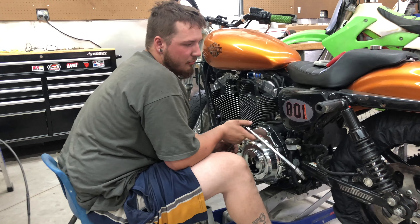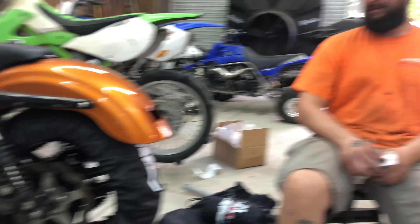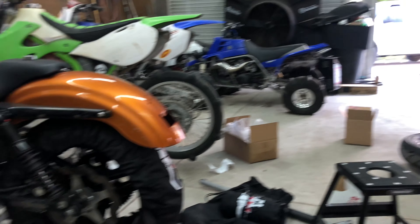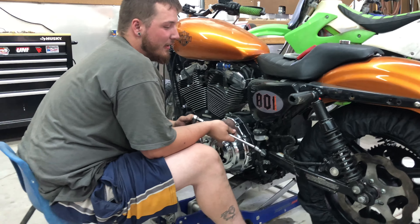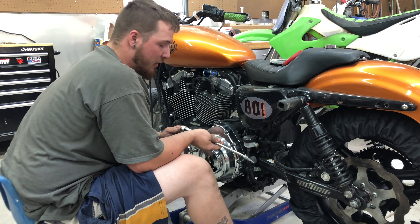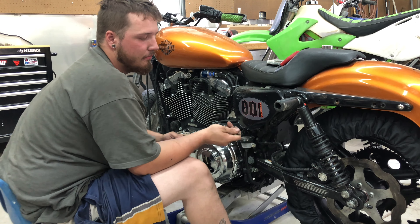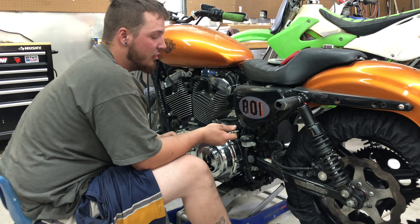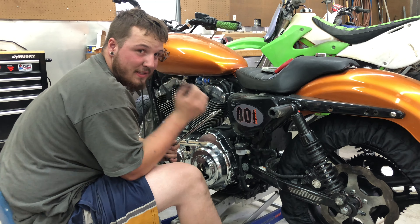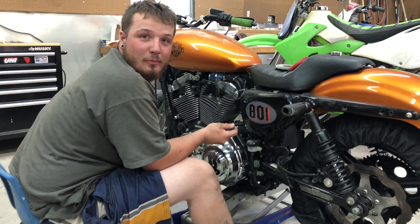Over at my buddy's shop today, Joe ordered me a tire so we mounted that up and got it all balanced. Brandon is over there as usual. We've got the primary back on, we're gonna throw the chain on and tighten everything down, make sure the wheel still spins freely — and if everything works out I'll have a 17-inch setup by end of the weekend.